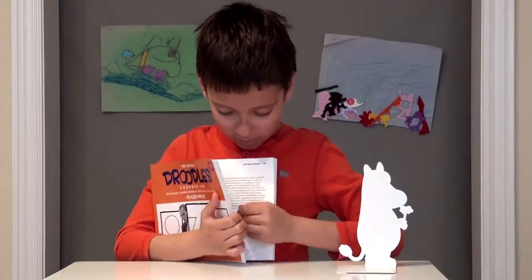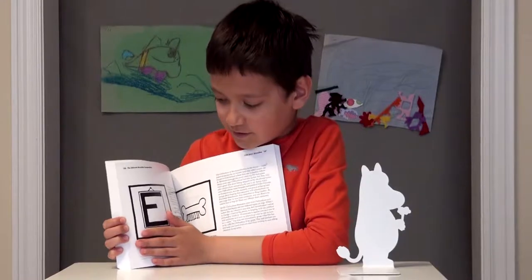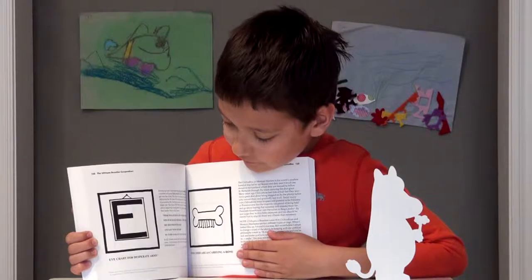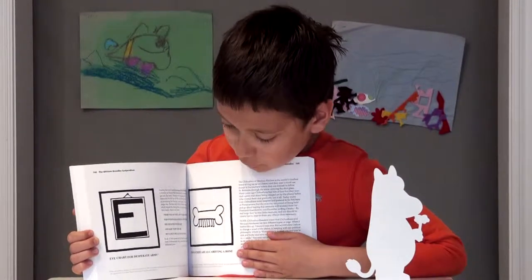Same thing over here, look — right here. What is this? You don't know? It's just a giant E — no it isn't. It's an eye chart for desperate army.